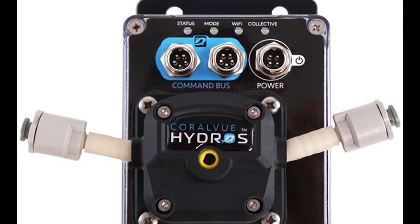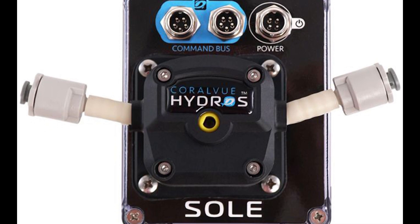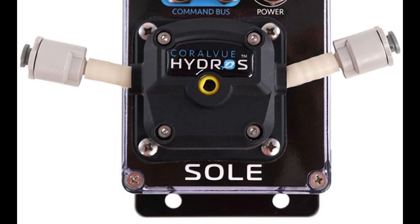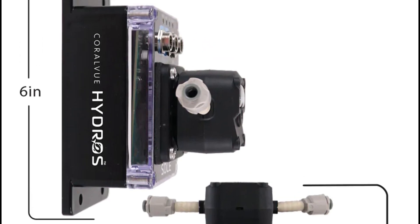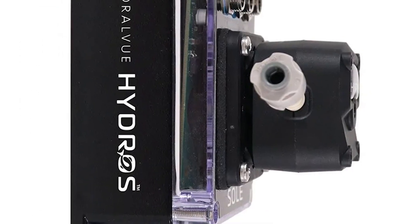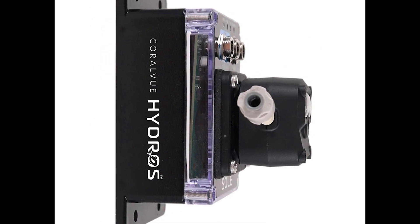One of the great features of the Sol is its reversible flow direction. While you would need two units for water changes — one to pump in and one to pump out — the quick connectors make it a breeze to connect to standard RODI tubing.